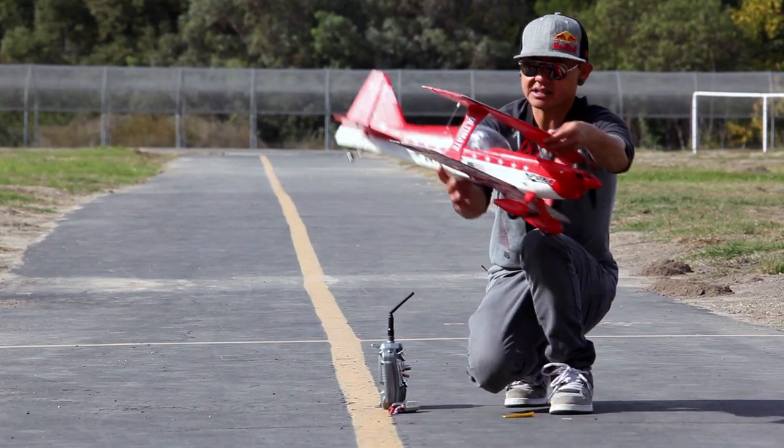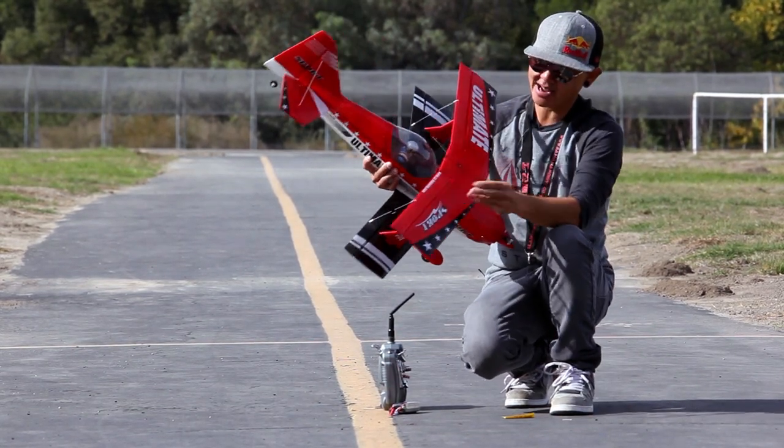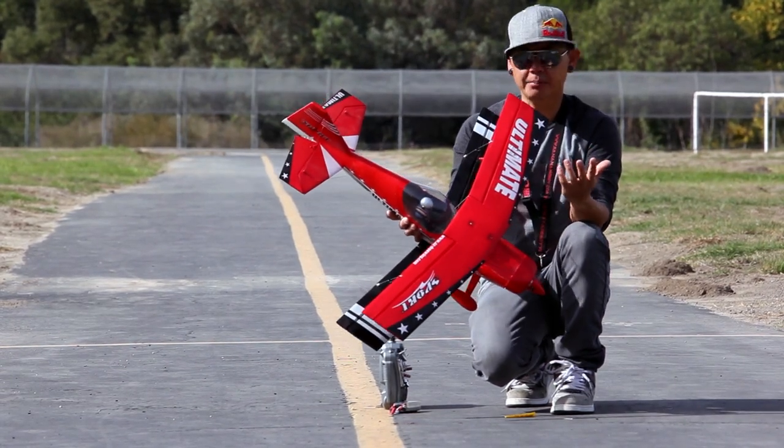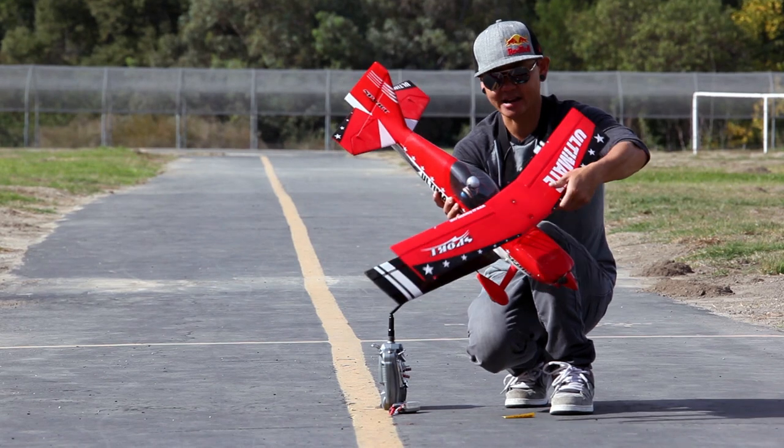This is what I'm talking about — the size of this biplane will fit into your back seat, fit into your trunk. It's just a great little park flyer, ballpark flying, 3D style airplane.